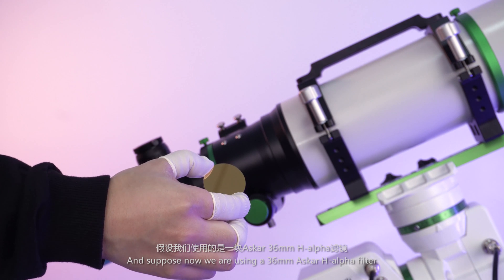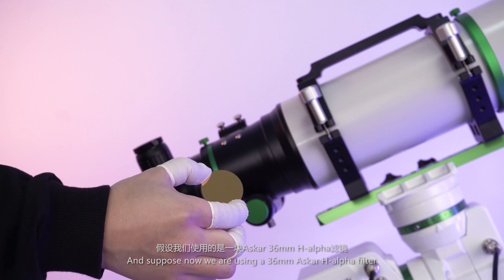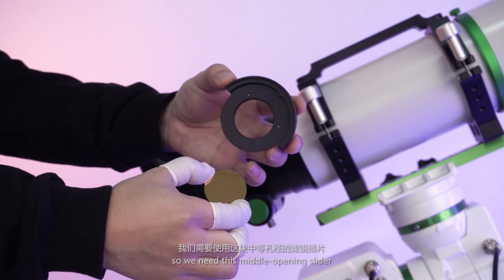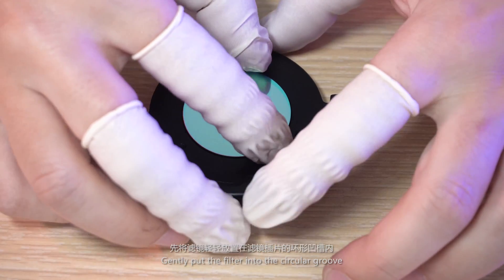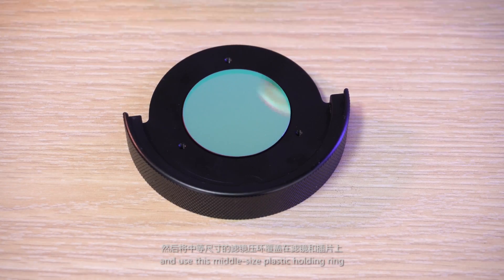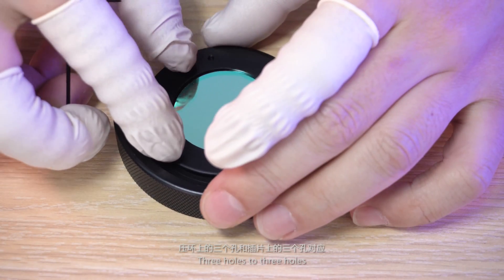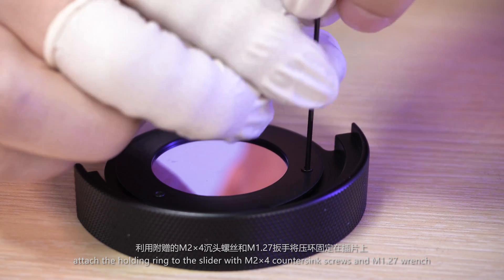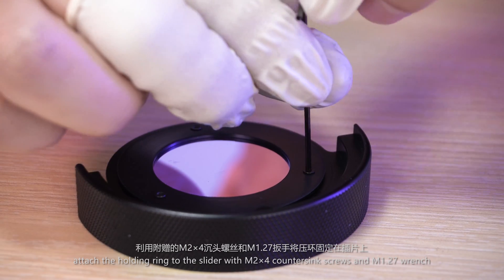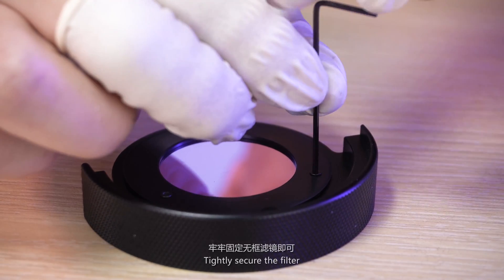Now we are using a 36mm ASCAR H-Alpha filter, so we need the middle opening slider. Gently put the filter into the circular groove and use the middle-sized plastic holding ring, aligning 3 holes to 3 holes. Attach the holding ring to the slider with M2×4 countersink screws and an M1.27 wrench, then tightly secure the filter.